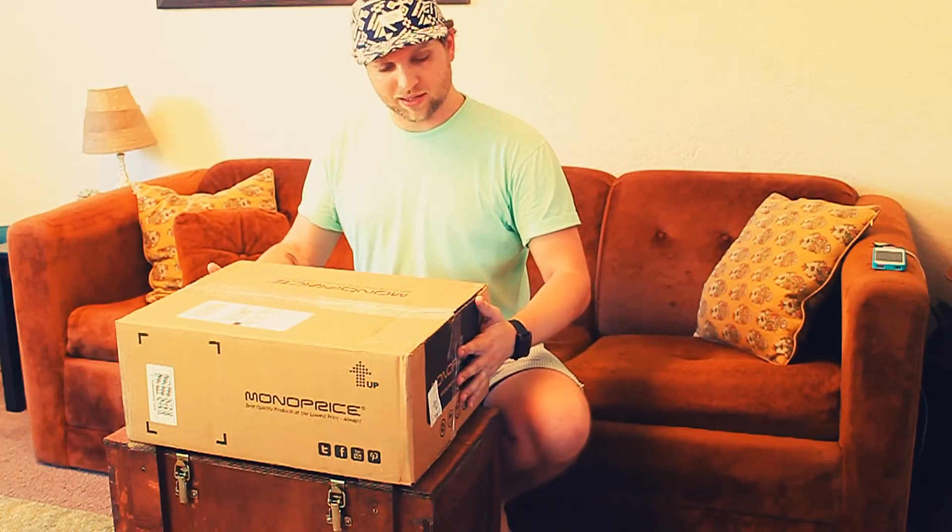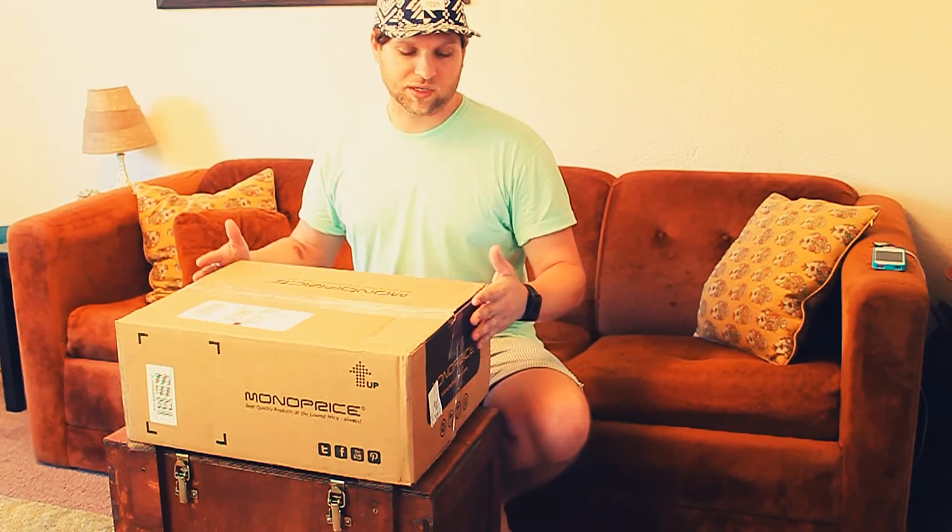What's up YouTubers, this is Matthew, one of the 20 Boys, and we're gonna do a little review. This is the Monoprice digital pen tablet for digital art and all kinds of other cool stuff.